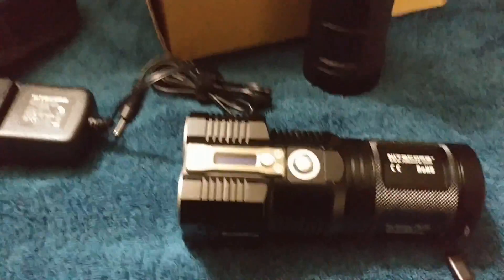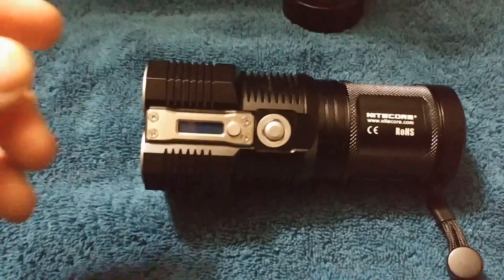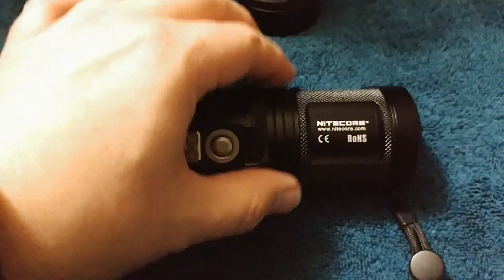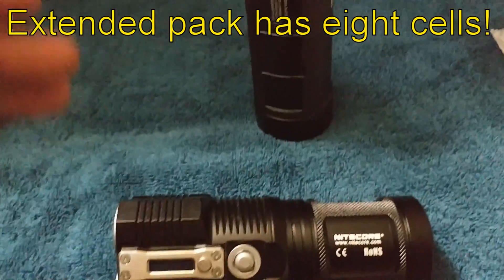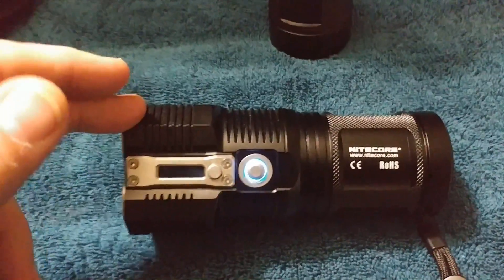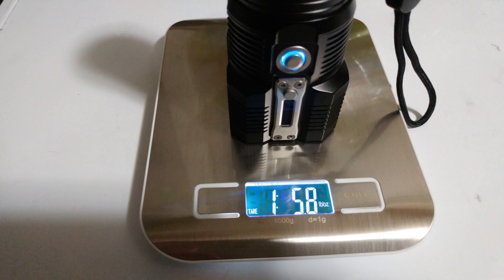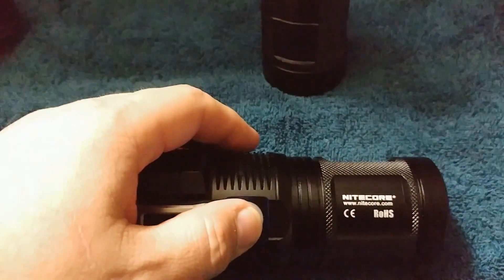Let's get started with some more details. The normal battery holder only holds four, but with the extended one it holds eight for double the runtime. According to the literature, this will run about an hour and 30 minutes on turbo — so just double that with the extended pack. We'll go through some of the run times on the display before going into the user interface.